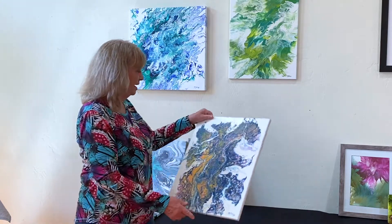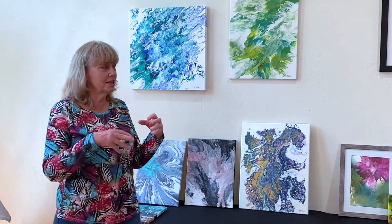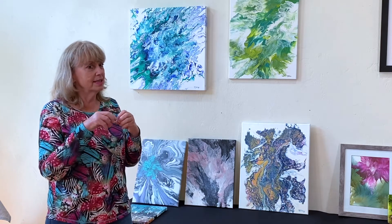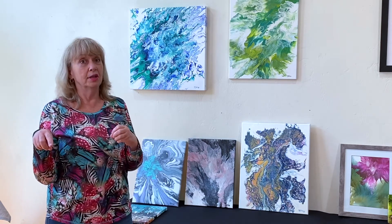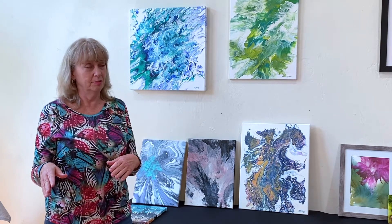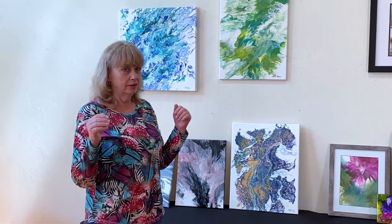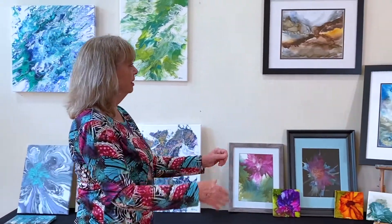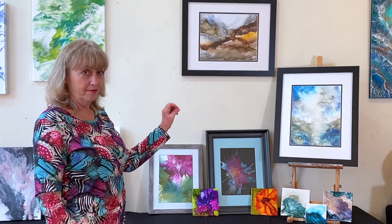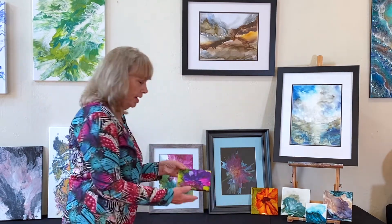So anyway, I'm on YouTube looking at all this stuff and all of a sudden I see something new and I'm like, what's that? Well it was alcohol ink and I'm like, what the heck is that? So moving over here, I brought a few of my pieces of alcohol ink, some different styles — tiles.